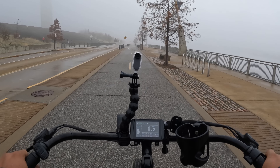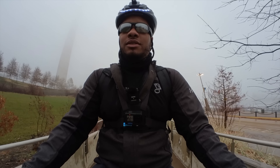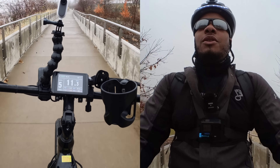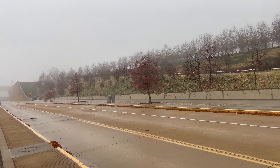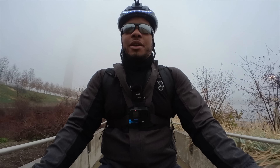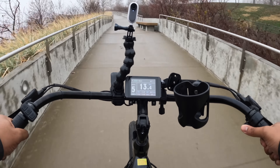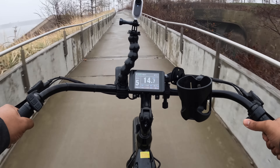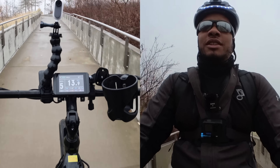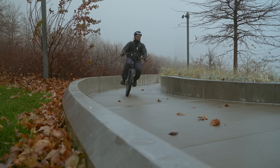This first hill test will just be using the throttle only. Right now we're at about 9 miles per hour, now at 10, going up this incline. It's not a super steep incline, but it is a bit of a climb. Now we're at 13 miles per hour, hovering right there below 14, and we're getting up here pretty smoothly. I've used some other bikes that haven't been able to take this test as easily. Now we're at like 14 miles per hour. Can we hit 15? No, but we're at the top of the hill — not bad at all.